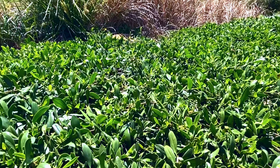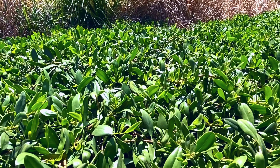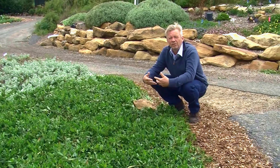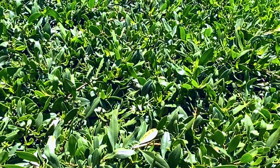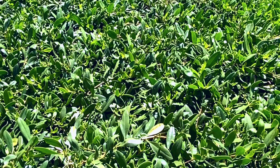Groundhog Myoporum is also really tough — it's got a lot of great characteristics to it. It is not only frost and drought tolerant, but also copes really well with coastal windy conditions. Myoporum Insulare is well known as a fire resistant plant, so if you've got worries about fire, this one's a good choice.